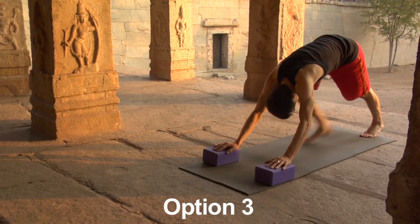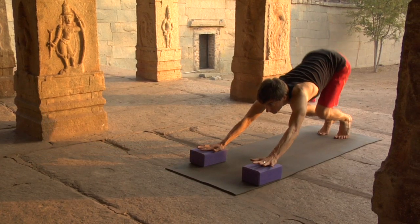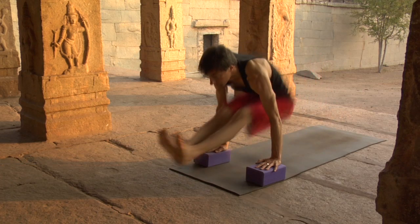Option three: hands on blocks. Downward dog. Push back, lower the hips, center yourself, get ready. Inhale, spring, poised landing, dandasana.